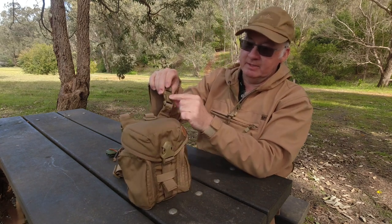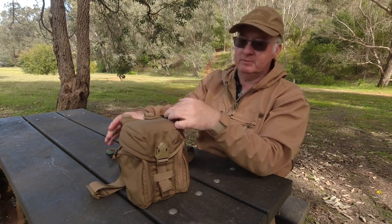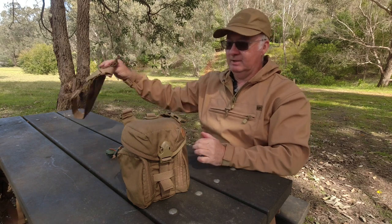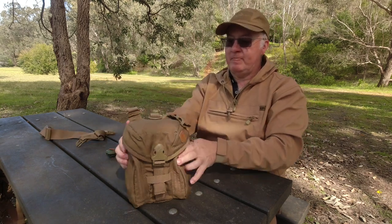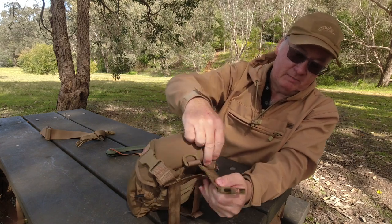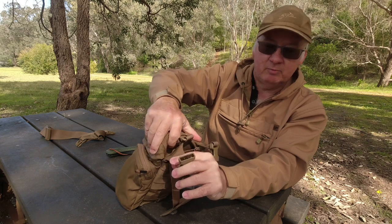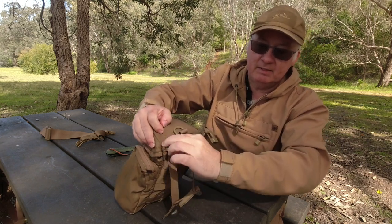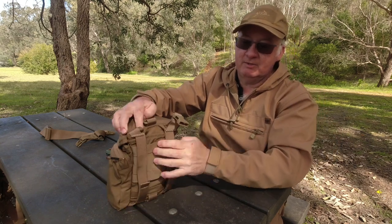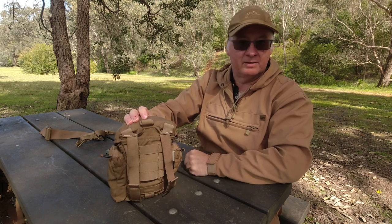I don't need the shoulder strap now because it's going on the pack, so up comes the shoulder strap. In between the pouch and the buckle there's a little space like a little pocket for all the buckles to be put down into, to get them out of the way when they're not going to be used. The same on this side - just tuck it in and it's out your way.